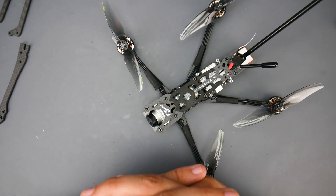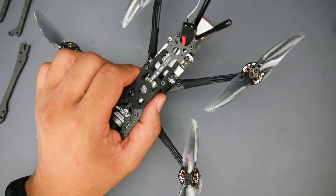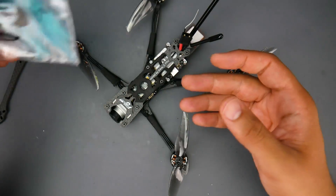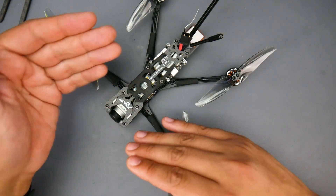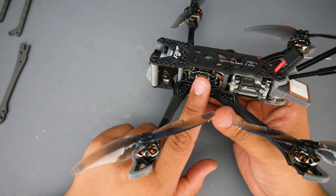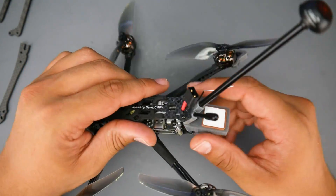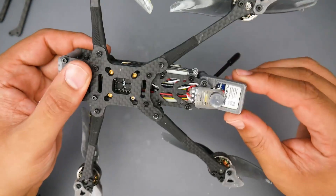This is a 4-inch quadcopter running Gemfan Hurricane 4D24 propellers — they give you two sets. For the stack, it's a 16x16 stack with 13-amp 2-4S ESCs running DSHOT 600 maximum, an F411 MCU with a 5-volt regulator, and a video transmitter. There's also an LC filter for the analog variant built into the flight controller. We have GPS, a receiver depending on your variant, and a buzzer — which proved incredibly useful when I almost lost the quad.